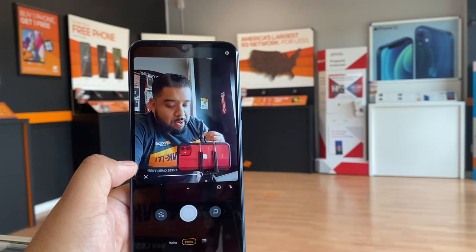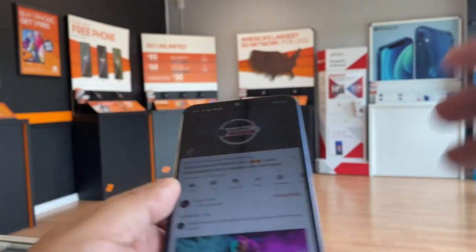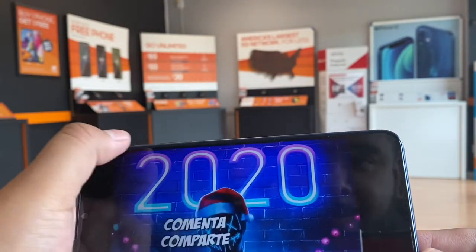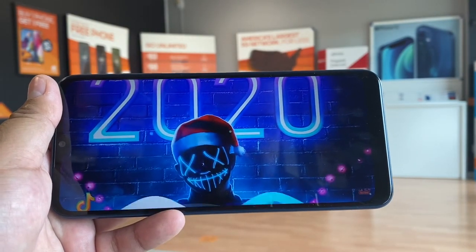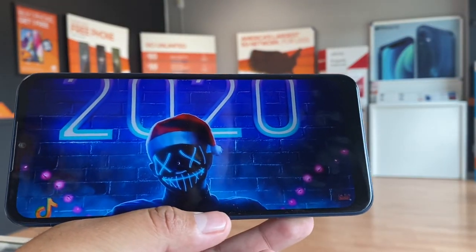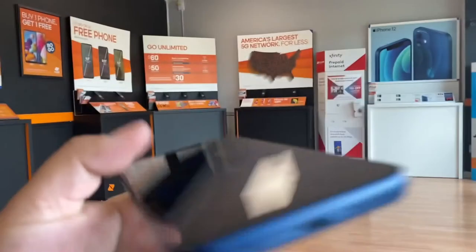If you've been watching my channel you know I like to test out the sound because it's very important. The sound comes from the bottom speaker on the right, and it's fairly loud — I'd give it about an eight or nine out of ten. The screen looks good too, colors are good, and it is an HD display, so not bad at all.